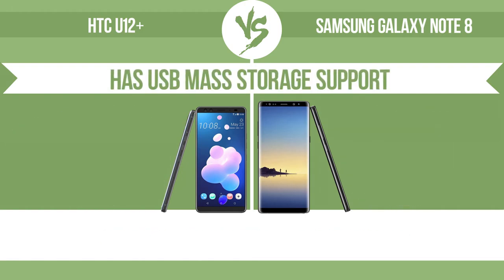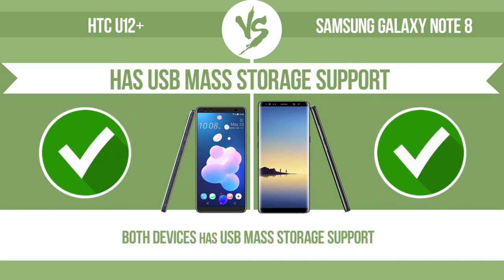Has USB mass storage support. It can transfer files, music, photos via USB. No need to install additional software.